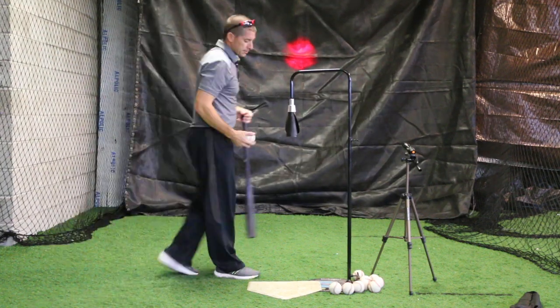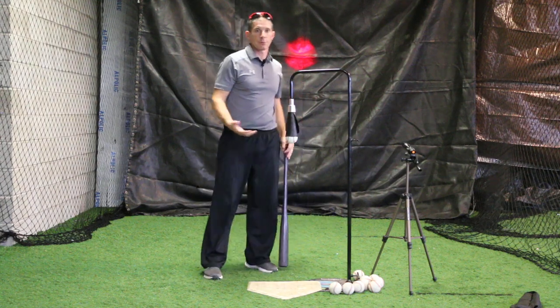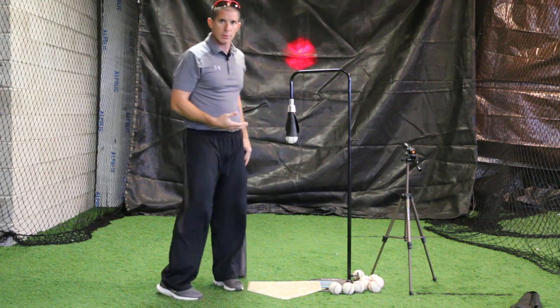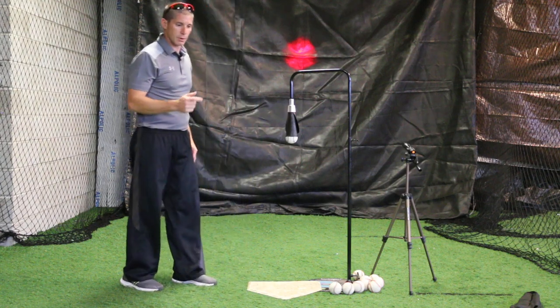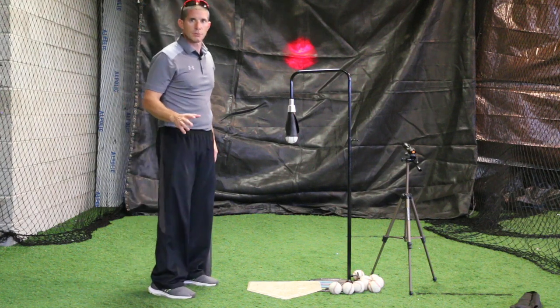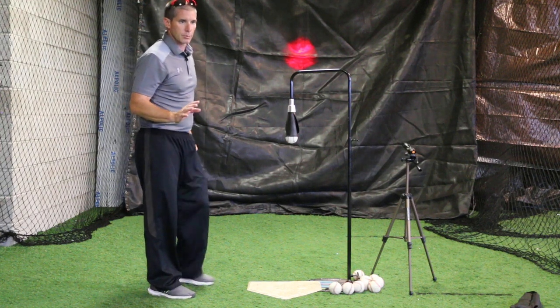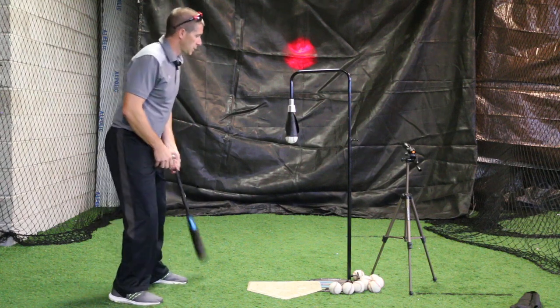When you're training your muscle memory, right now we're training for fastballs — that's the pitch you're looking to drive. When you get the fastball, you're looking to drive it. The curveball and the changeup — those are pitcher's pitches. We try to avoid them unless you're in a two-strike count. When you're in a two-strike count, your approach changes totally. Your tee work should be focusing on driving that ball at the launch angle that you want and where you want to put it.